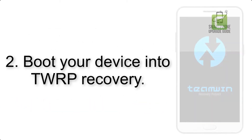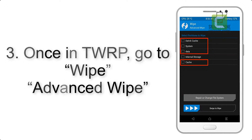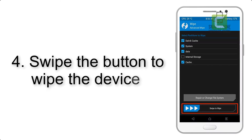Step 2: boot your device into TWRP recovery. Once in TWRP, click on Advanced Wipe and select the checkboxes as shown in the image, excluding internal storage. Step 4: swipe the button to wipe the device.